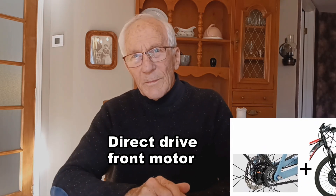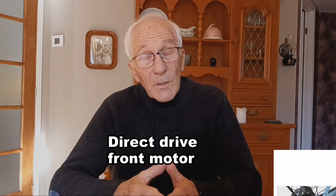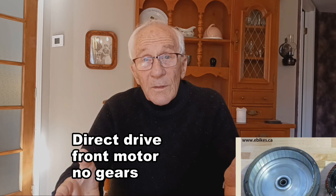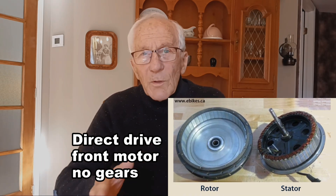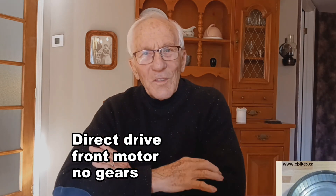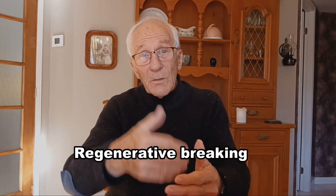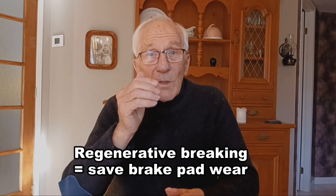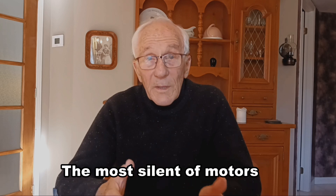So the solution would be to build an e-bike with an internally geared hub and belt drive, but with a direct drive motor in the front wheel. Unlike a geared motor, the direct drive motor is far more trouble-free on account of its simplicity — it doesn't have gears. In this way we'd have the most durable and trouble-free motor, with the added bonuses of regenerative braking, which would put some of the kinetic energy back into the battery and save on brake pads, plus the benefit of the most silent motor technology on the market.